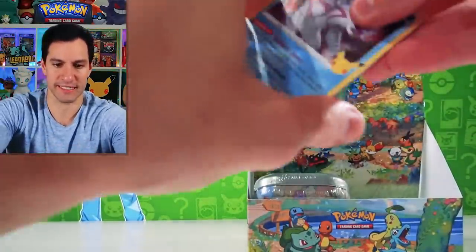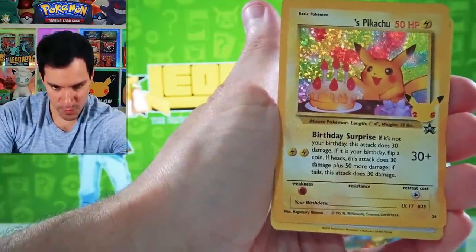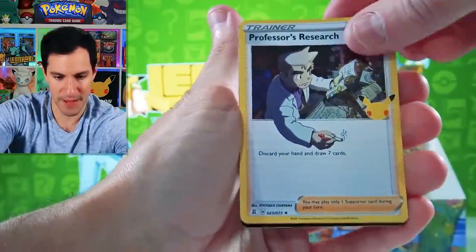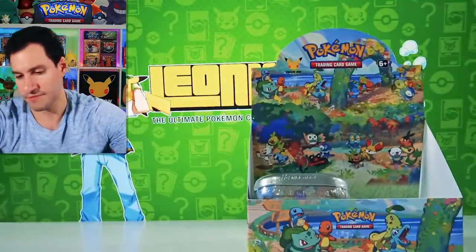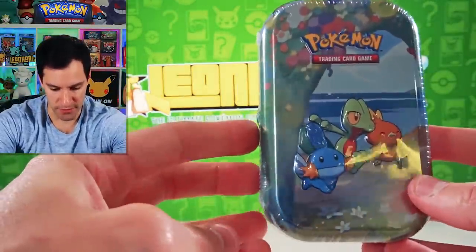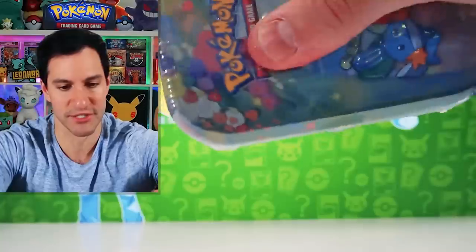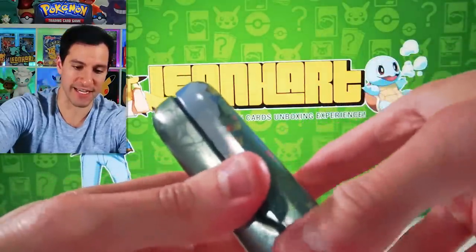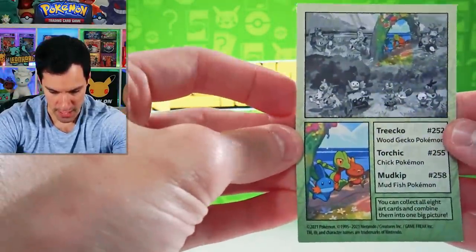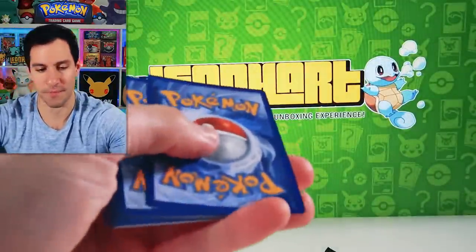Another Birthday Pikachu! We pulled this last time — it's beautiful. I can give these out to people whenever it's their birthday. And a Professor's Research — I really do like that card. It's like breaking the fourth wall. We've reached the final tin, but I do have more stuff to open so don't go anywhere. We still haven't hit those two final main set cards: the full art Professor's Research and the shining Mew. Let's show you the final artwork of the Celebrations Pokemon mini tins. Darkness Ablaze packs — we did get that big Rillaboom hit so I'm happy!